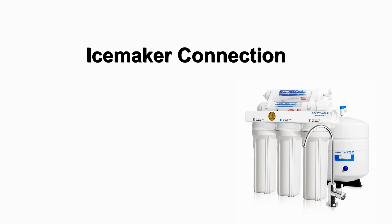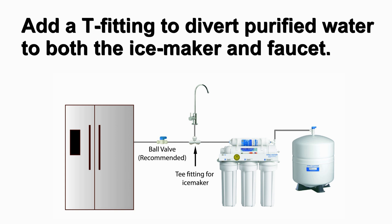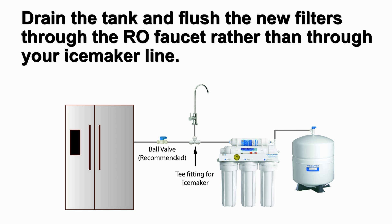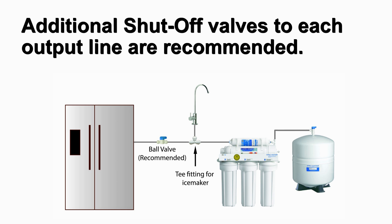If you want to connect the purified water from the reverse osmosis system to your ice maker, you will need a T fitting, extra quarter inch tubing long enough from the RO system to your ice maker, and a shutoff valve. Before connecting the purified water tube, add a T fitting to divert purified water to both the ice maker and the faucet. Open the line to the ice maker after the first tank has been discarded and the second tank has completely filled. For the RO system to feed your ice maker only, it is still recommended to connect the RO faucet as a second outlet. This allows you to drain the tank and flush the new filters through the faucet rather than your ice maker line. If your RO is feeding multiple output points — ice maker, two sinks, bathroom, etc. — additional shutoff valves to each output line is recommended for future maintenance.